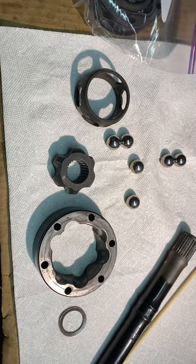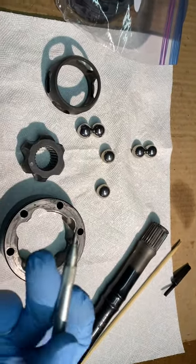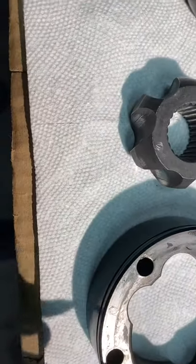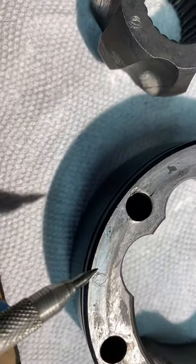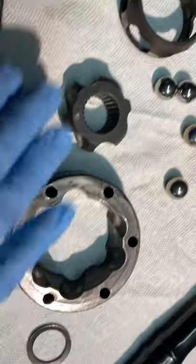So when you go to take the CV joint off the shaft initially, what you want to do is get a scribe, like one of these. You scribe, like I did on this one, O for outer. And then on this one, there's O for outer right there — I scribed it right there. Then you would put I for inner on the inner one, obviously, so that you don't mix these two up.